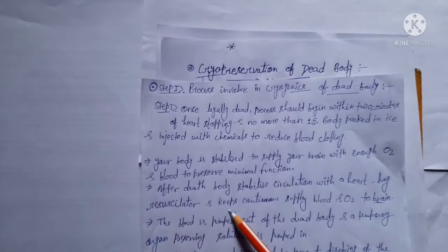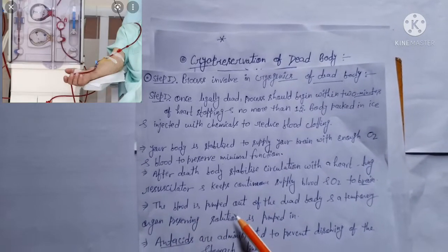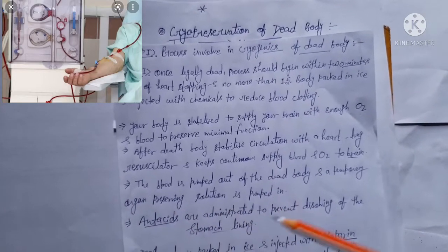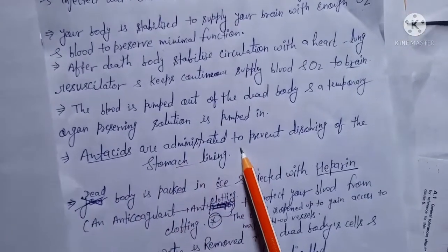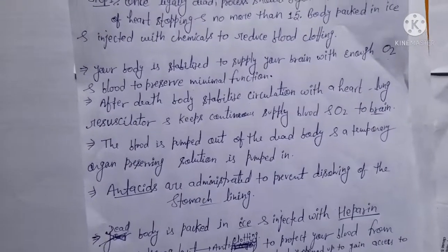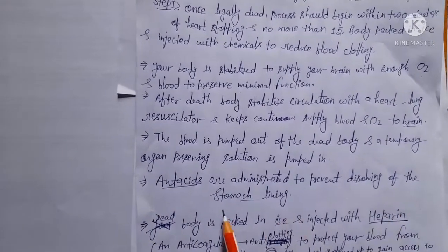Circulation is maintained with a heart-lung resuscitator to keep a continuous supply of blood and oxygen to the brain. The blood is pumped out of the dead body and a temporary organ-preserving solution is pumped in. Anti-acids are also administered to prevent the dissolving of the stomach lining, because the stomach contains very strong acid, so the medical team injects anti-acids into the dead body to stop that dissolving.